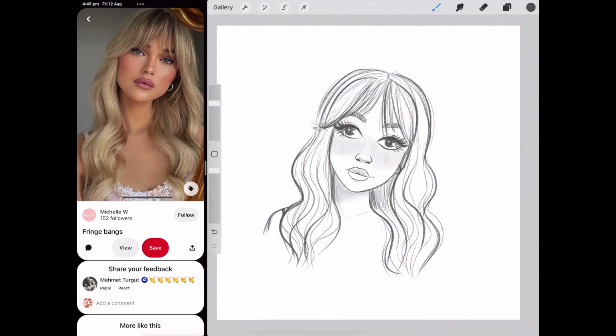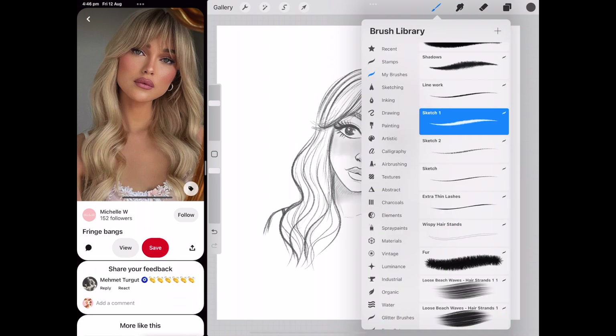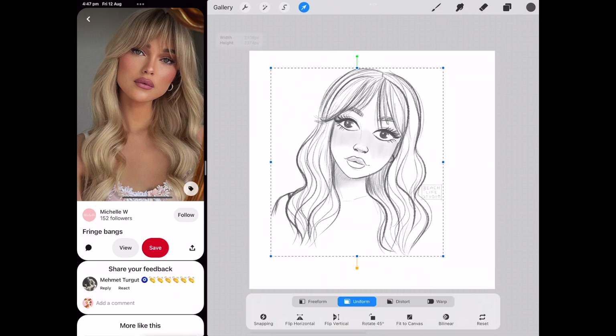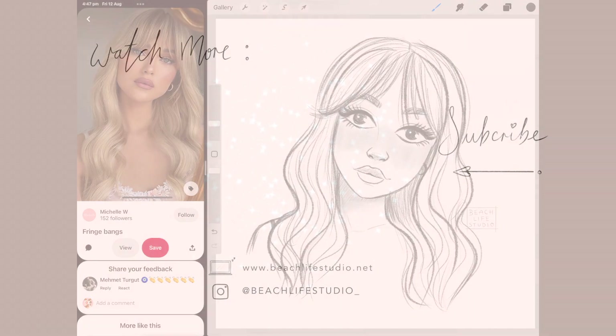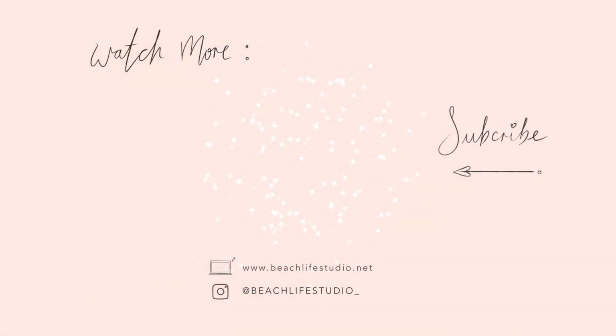I really hope you've enjoyed watching and found some useful tips from how I draw a face. Don't forget to check out the free template guide on drawing a face linked below the video. Definitely subscribe if you want to see more — more tips with Procreate and growing an art business. I'll see you all in my next video, bye!